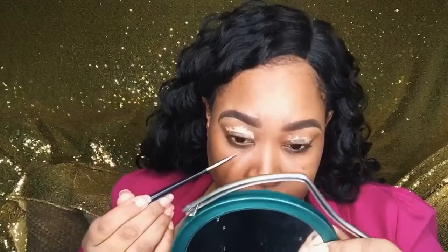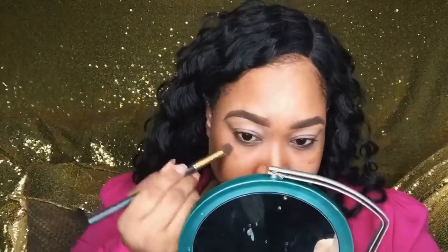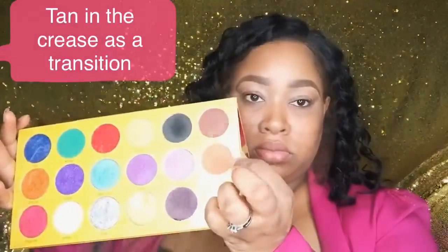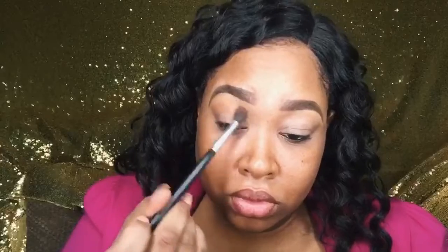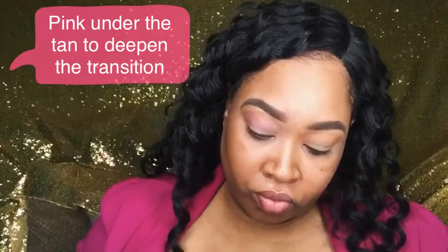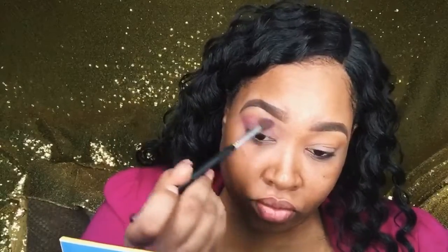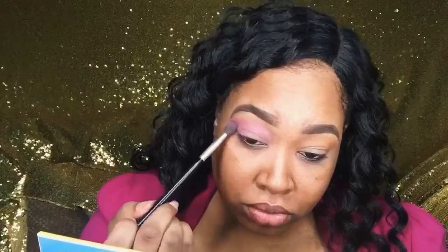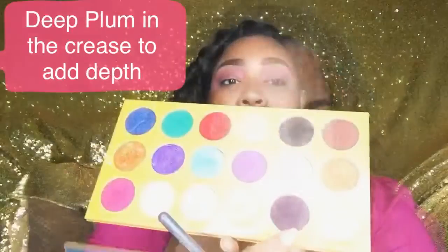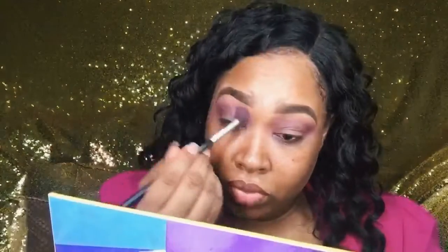Now we're going to prime our lids using LA Girl Pro Concealer in Pure Beige and blend that out with a brush for an even application. For the palette, we're going into the Crayon Case Box of Crayons palette with the color Tan — that's like my complexion, which is what you want for your transition shade. Next I'm going in with pink, because for the month of October all of my looks are going to have a pink theme for breast cancer awareness. For the crease I'm using pink, then I need some depth so I'm going into Deep Plum and placing it directly in the crease.